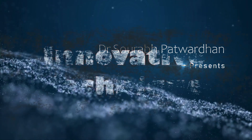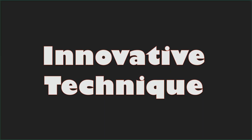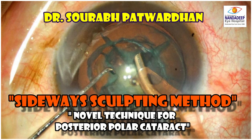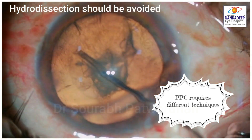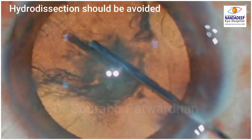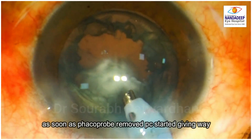In this video, I am describing an innovative technique particularly used for posterior polar cataract called the sideways sculpting method. In cases of PPC, there is a deficient or weak posterior capsule, and we must avoid hydrodissection, otherwise it will rupture and may lead to loss of nucleus in the vitreous cavity.